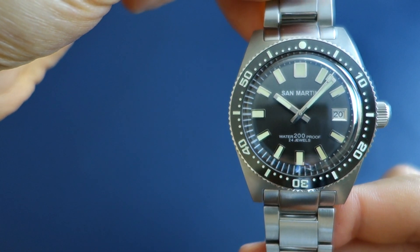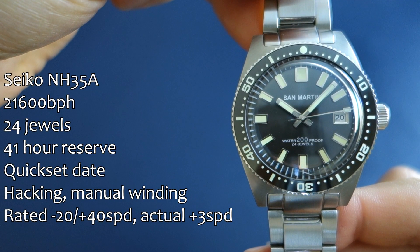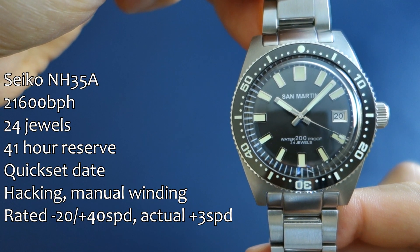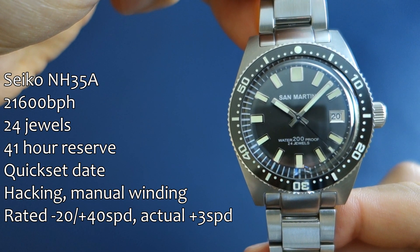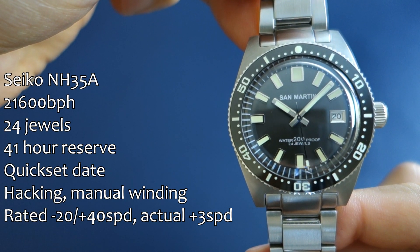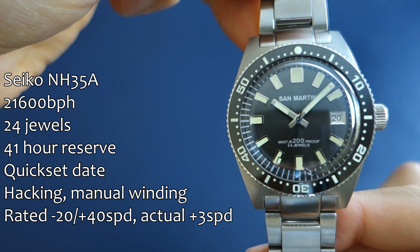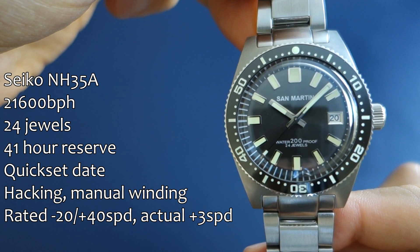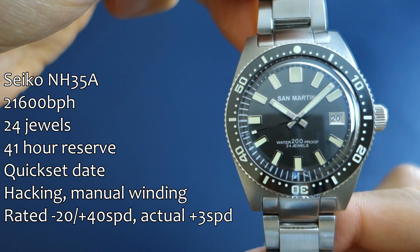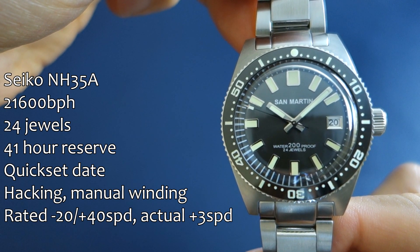The movement inside is the Seiko NH35A, which many Chinese watches use because it is reliable. This particular example is running excellently — roughly plus 3 to plus 4 seconds per day over the last week or so. The quick-set date is implemented at the 3 o'clock position and is actually pretty nicely done, with a brushed steel frame surrounding the date window.